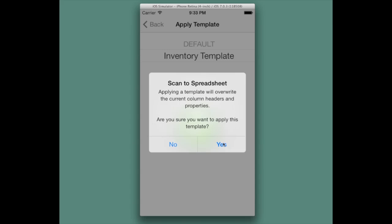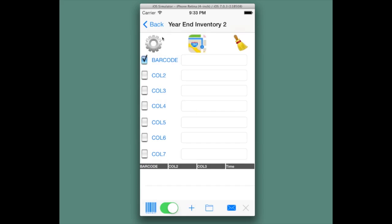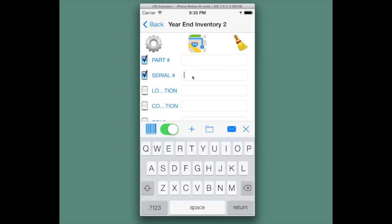This will not overwrite the data, just the column headings. Now when we hit done, the spreadsheet will change to part, serial, location, and condition, and it will have the different settings included along with it.